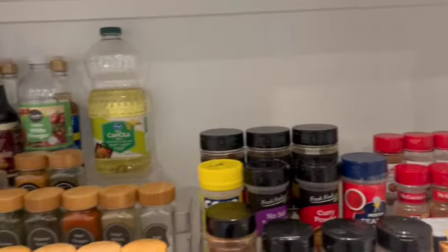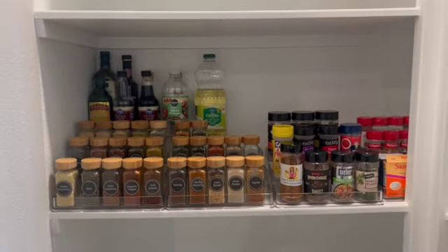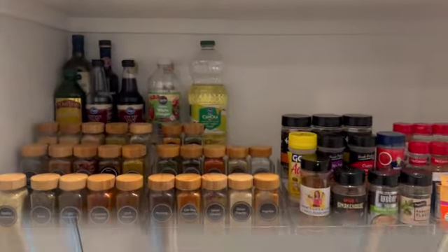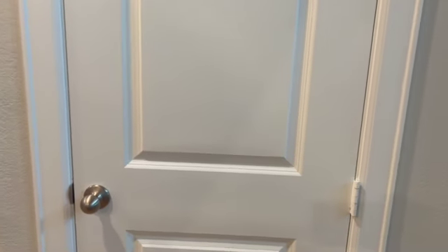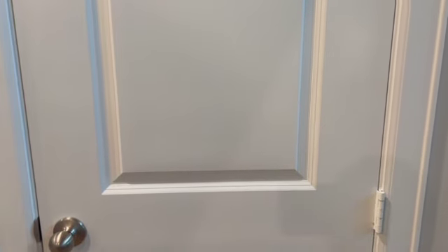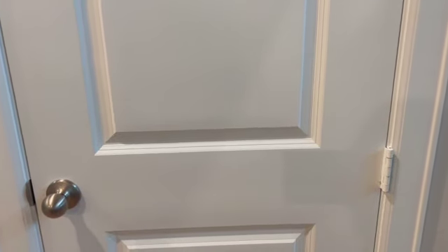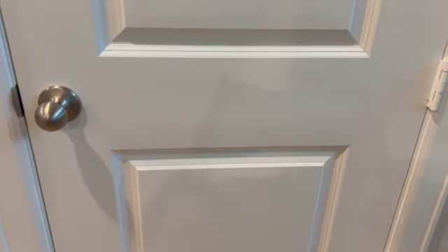Alright, LoveBugs — it is the reveal time! I'm getting ready to open the door so you guys can see everything I placed in the pantry and see how functional it is for us from day to day. I love it, and I hope you guys love it too. I enjoyed sharing this with y'all — let's go through and look at everything.